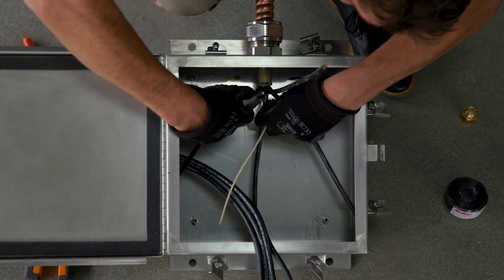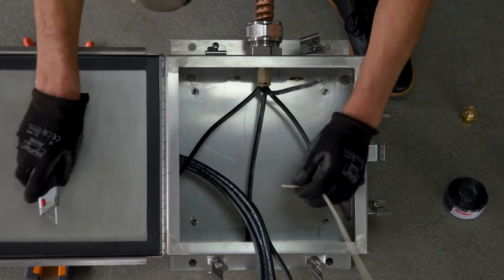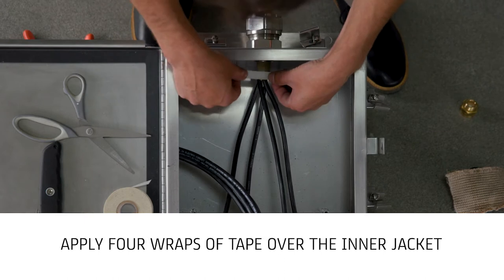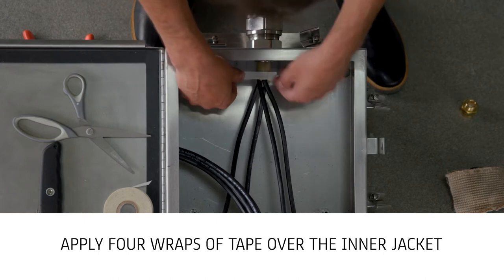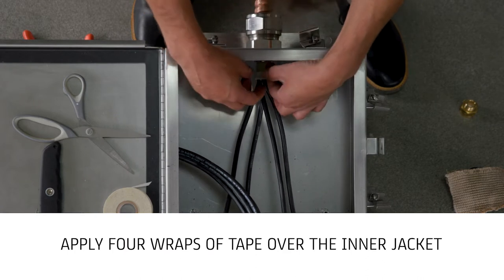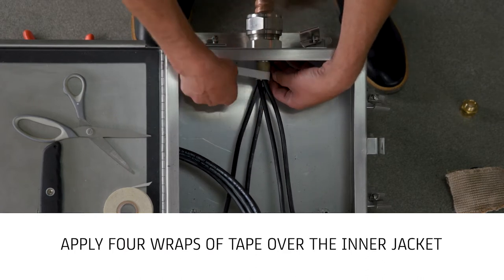Cut and remove excess inner separator member. Apply four wraps of 3M69 glass cloth tape over the inner jacket. The edge of the tape should be aligned with the edge of the inner jacket one inch from the connector hub.